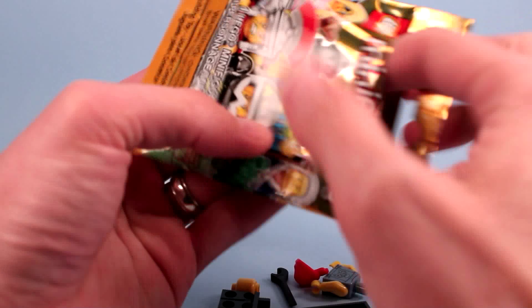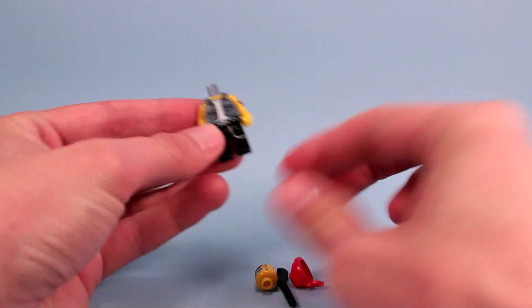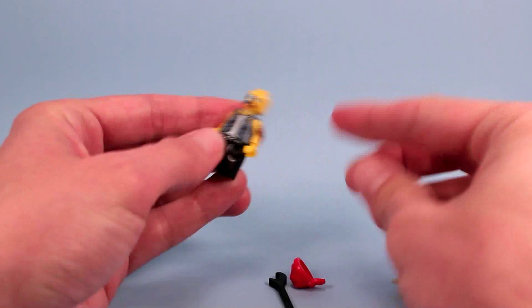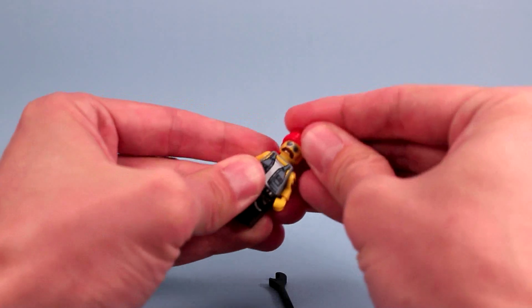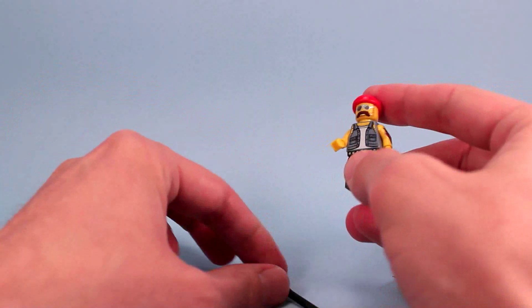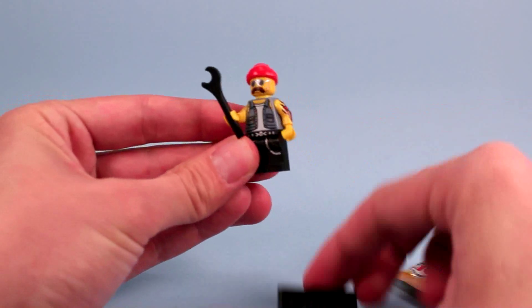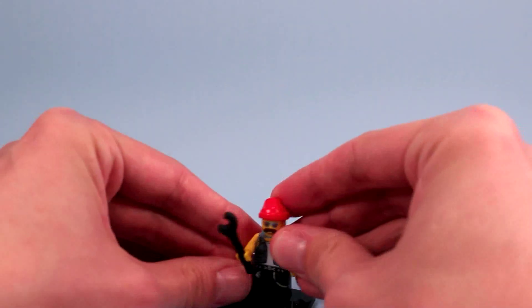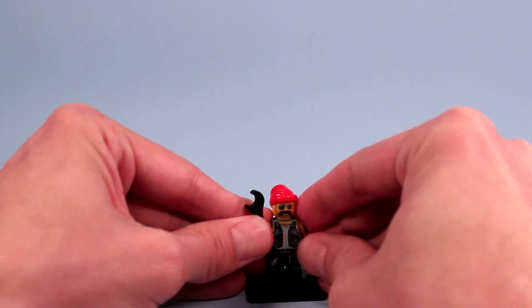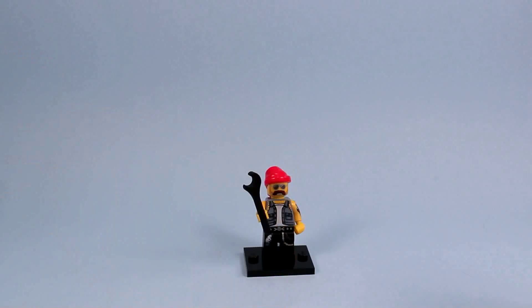There are 16 to collect and we're going to start off with the biker mechanic — the tattoo guy. He looks pretty tough; kind of reminds me of a janitor I had in elementary school. This is definitely a good one. I think I'm going to have some fun with him in a battle — love the tattoo. He'd be a rough, tough guy. If you collect the Lego City stuff you can have him on the block. Not a bad figure for the start.